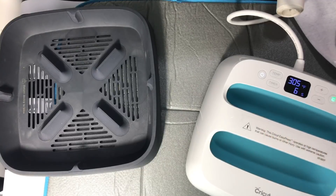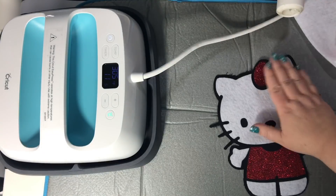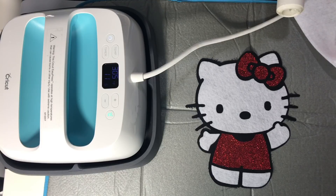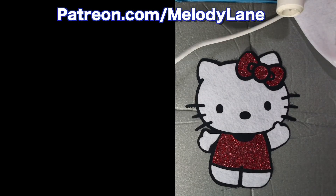The directions on the Heat N Bond say medium heat for eight seconds, so I put it on 305. It said to add a few seconds for thicker material, and because I'm using felt, I added three seconds. And that's how you use the Heat N Bond — it's really simple and easy to use with the new Cricut EasyPress. If you missed the video of me making the full Hello Kitty doll, I'll put a link to it at the end of this video. If you like this video, give it a thumbs up and make sure you're subscribed.